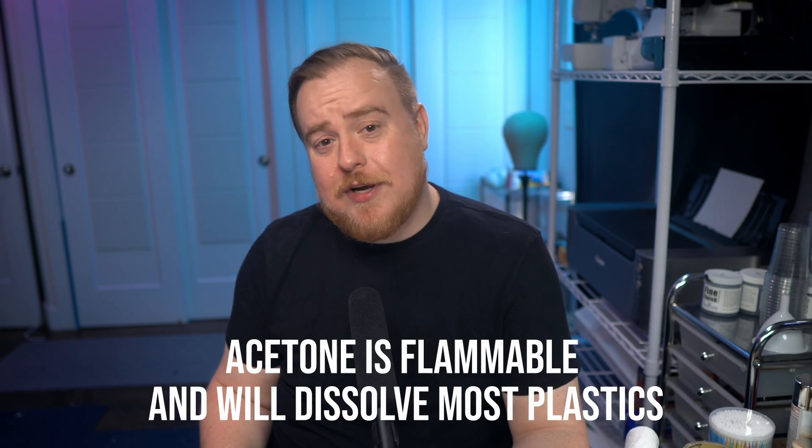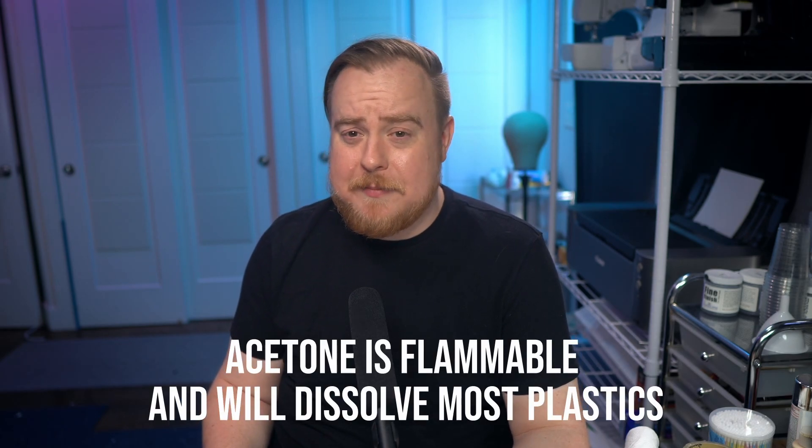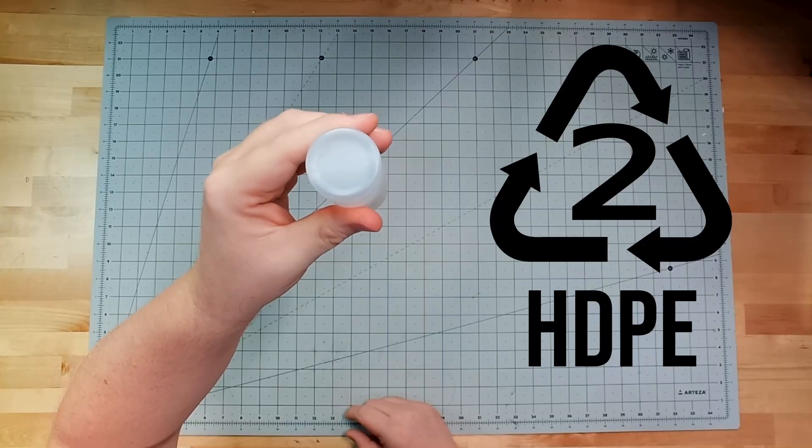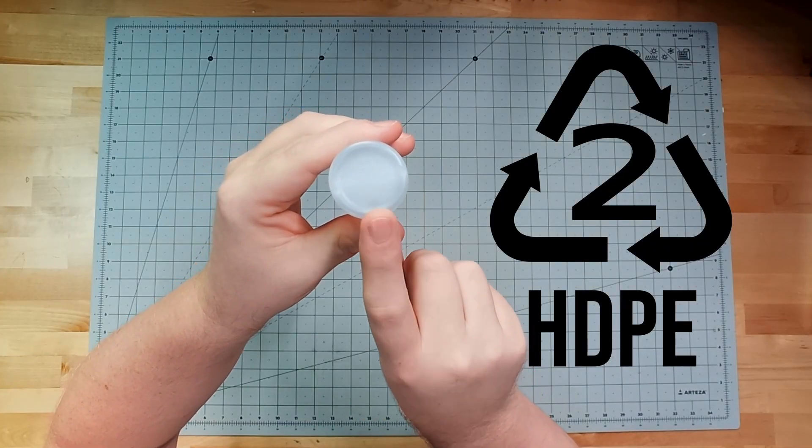One more safety note: if you store your contact cement or your thinner in a plastic bottle, just make sure it's made from HDPE plastic, which can handle those solvents. Just look for the recycling number two on the bottom of the bottle.